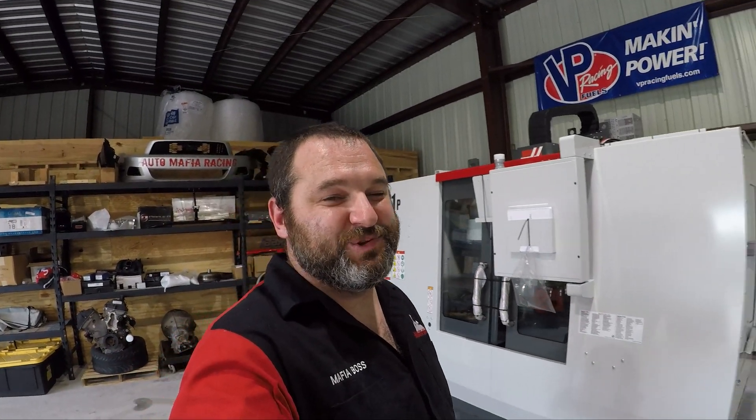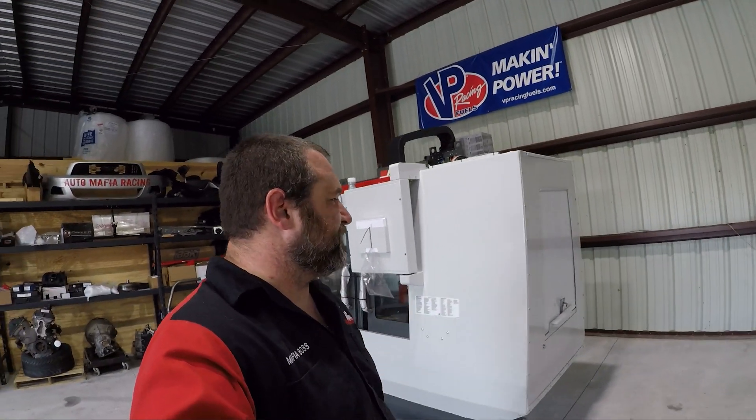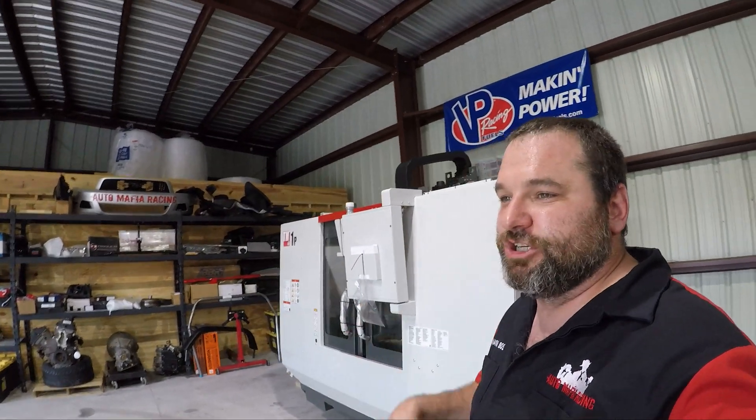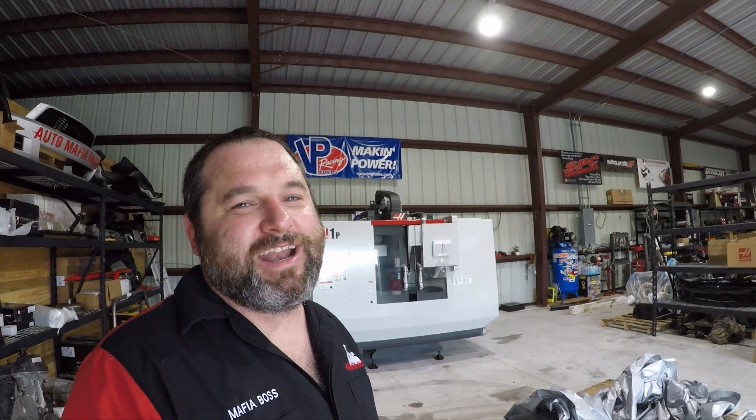Alright guys, our TM1P is officially in its spot. Got some nice room all the way around it so we got space. Now we've got to call the electrician and have them come wire it up. Cool thing about these is that they are single phase, so we can use it out here. As soon as the electrician is done we'll call Haas and have them come out — they'll do the install and the setup, level it, all that nice stuff, and then we will be good to go. Super excited, can't wait to start cutting and making some chips fly. Make sure to like, share, and subscribe — we'll check you next time.